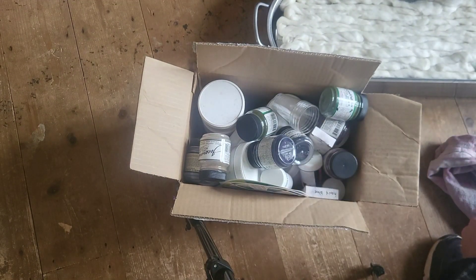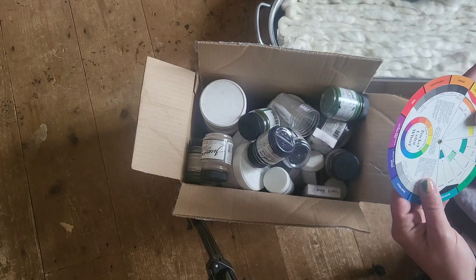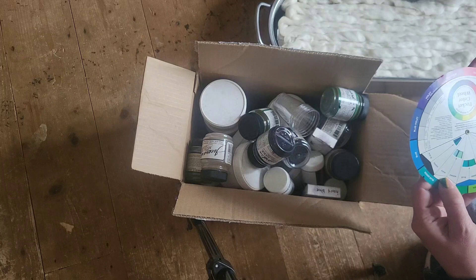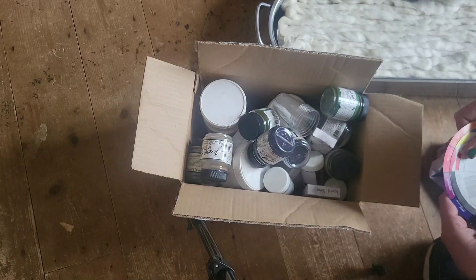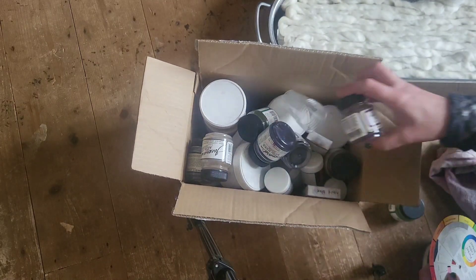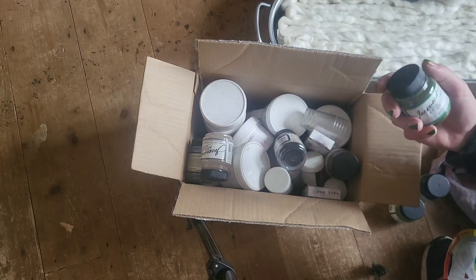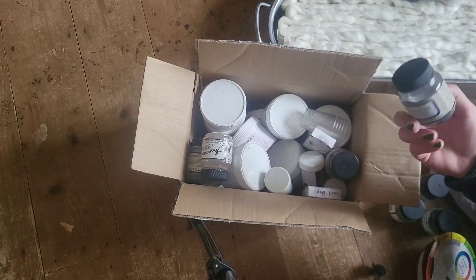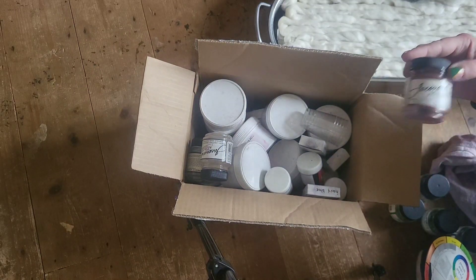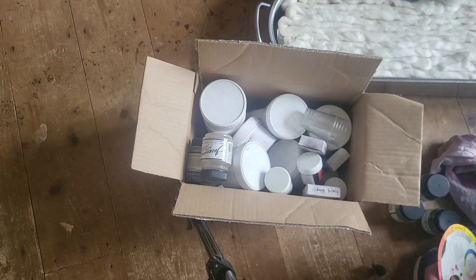I'm thinking a bit of scarlet red. What goes with red? Actually, do I even want red? I don't know. I don't want that... or that... or that. What's that? Chestnut — there's not much of that. I might have a look at it. Actually, I don't want red. I've changed my mind.